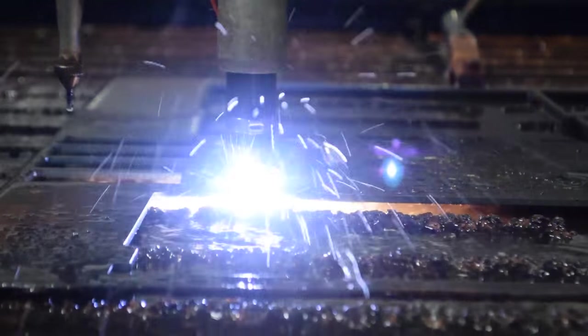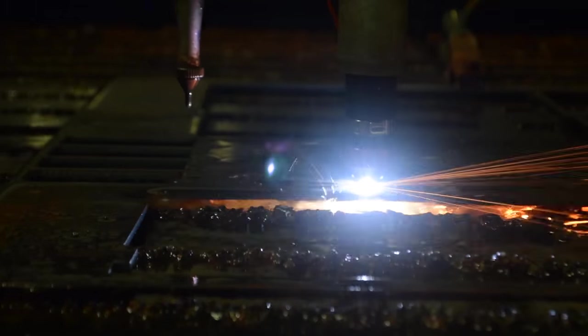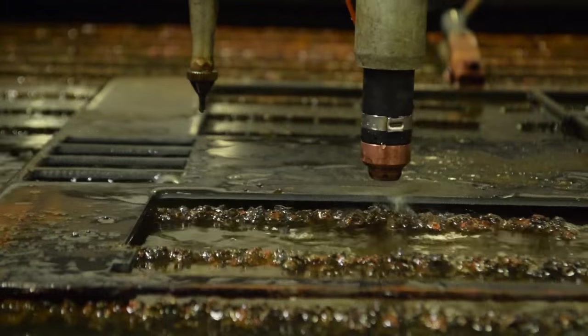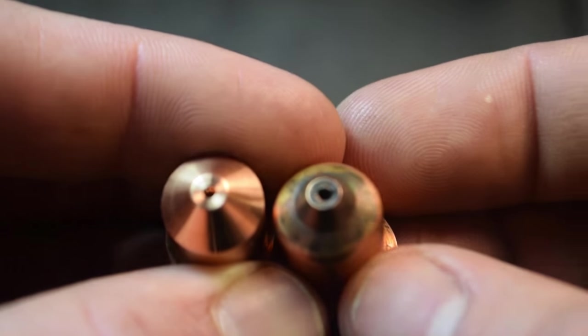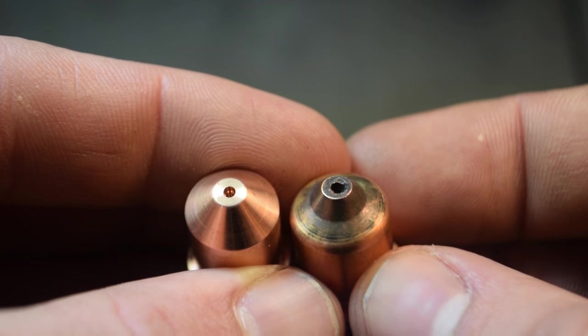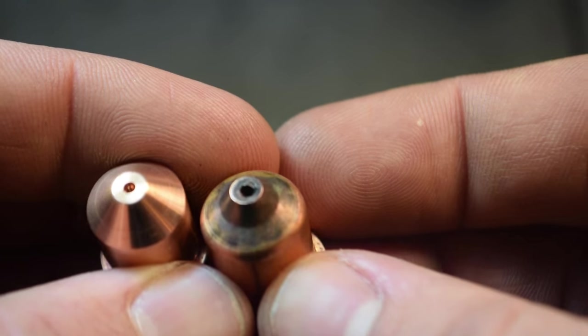Cutting too slow eats away the material faster, which forces the plasma to seek for metal in different directions in search of a ground to complete the circuit. The behavior of the plasma will begin to go outside of its normal direction, expanding the diameter of the nozzle orifice. In some cases, you'll be able to see this favoritism of direction on the nozzle orifice itself.